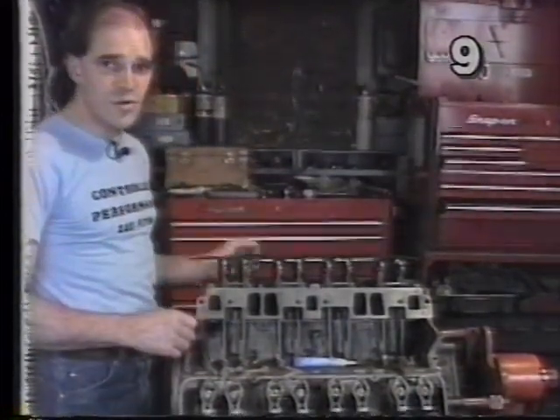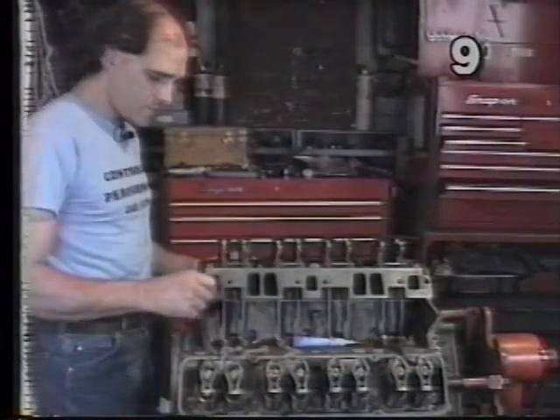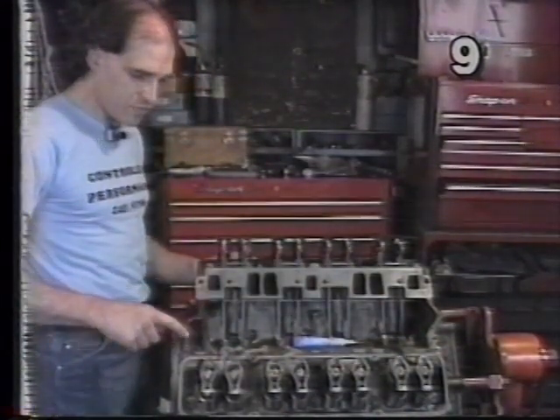You'll also have two other gaskets: one that seals the intake manifold to the back surface of the block, and one that seals the manifold to the front surface of the block.